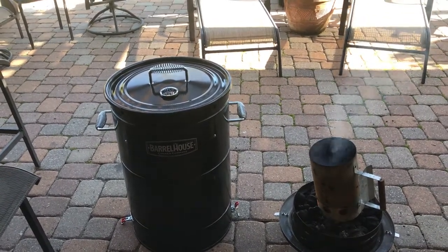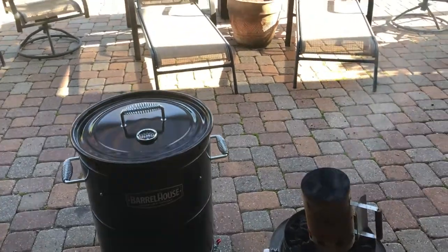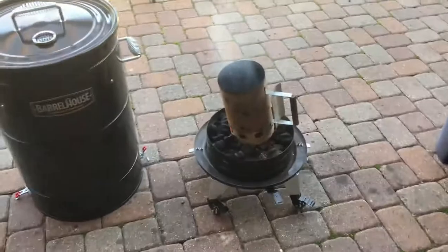We did a mod video the other day and showed you how we put the latches on and a couple other things — how to shut the barrel down, put the casters on, things like that.